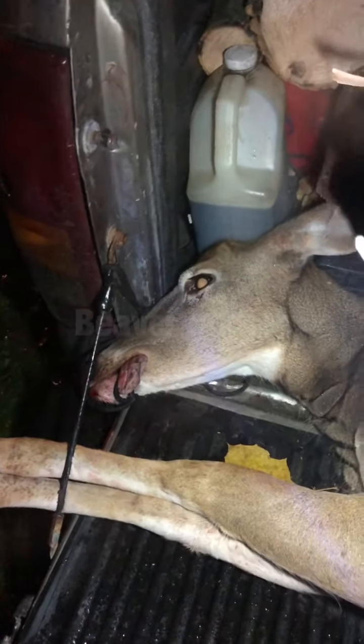I shot a pretty decent doe this evening. It's a good day at the farm.